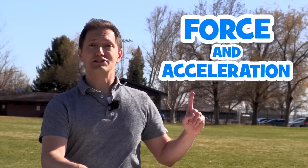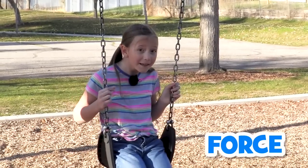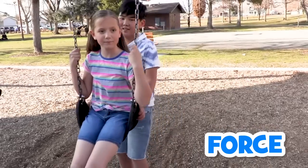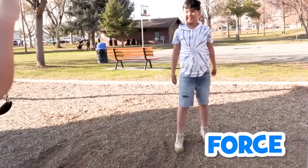Before we do that, I want to talk about force and acceleration — two things that will make this rocket blast off the ground. Have you ever pushed something or pulled something? Then you are applying force. Force is any push or pull action, like when you pull someone back or push them on a swing. You're exerting force.